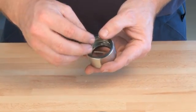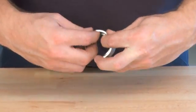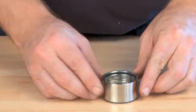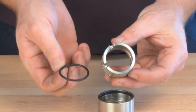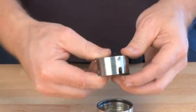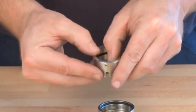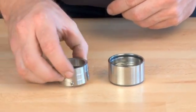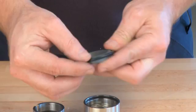Mount the O-ring on the outer part of the rotating part of the shaft seal. Mount the O-ring in the inner part of the rotating part of the shaft seal. Mount the O-ring on the stationary part of the shaft seal.